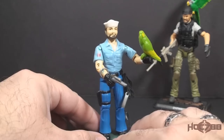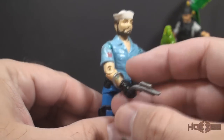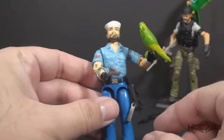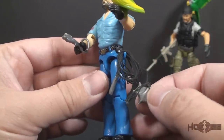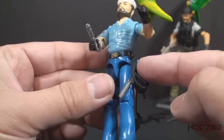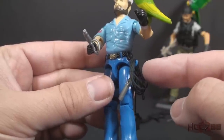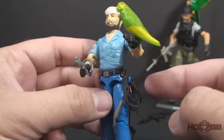He has his ranking insignia on his shoulder and a tattoo on his forearm. As far as accessories, he comes with his percussion pistol that has a little loop that can go around his wrist. He has his boarding hooks with the black string. I'm not a big fan of this accessory — you can wind that string around the hook on Shipwreck's left hip, but it can fall off that hook really easily.